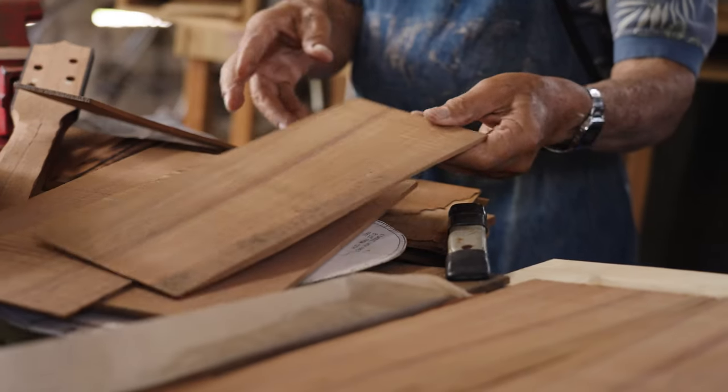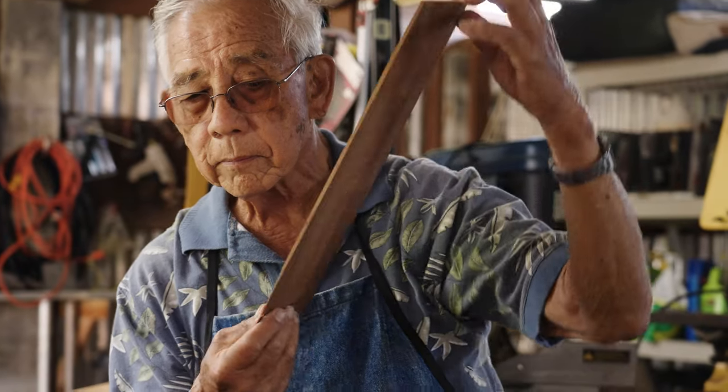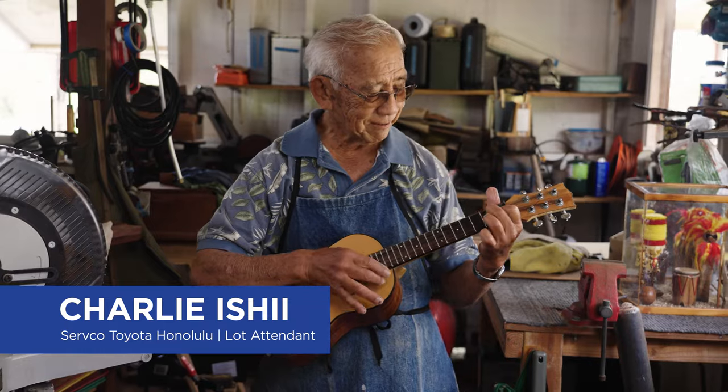Before we do anything, I kind of tap the wood. And if it sounds hollow, you can more or less tell the sound is going to come pretty good. My name is Charlie Ishii. I'm a lot attendant for Servco, Nuka department, and my passion is making ukulele.